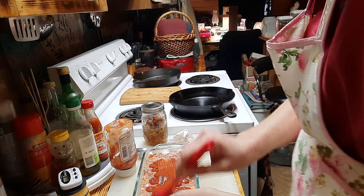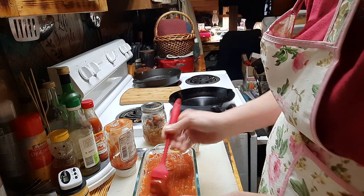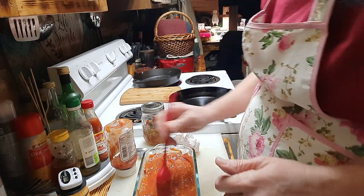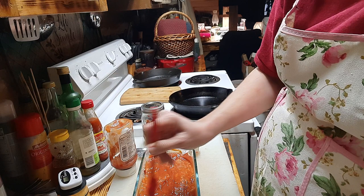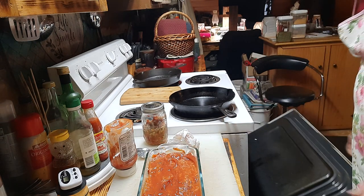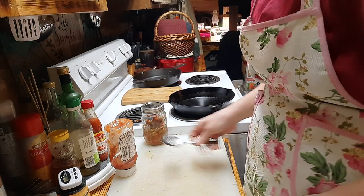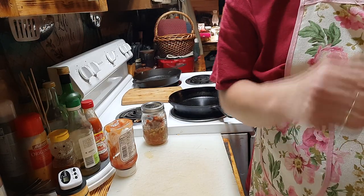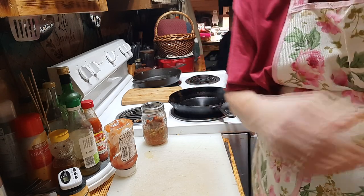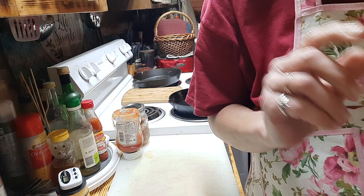I'm going to take a pastry brush and brush the ketchup on the top just like so. Quick and simple — throw it together, throw it in the pan, and let's put it in the oven. We'll cook it until it's cooked all the way through. In the meantime, I'm going to finish my farm work — I need to go water my chickens and take care of a few other things. I shall be back and we will start the zucchini fritters.